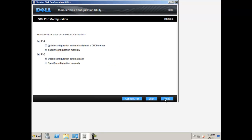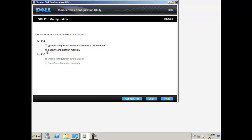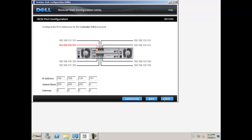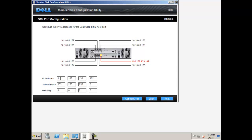Now you will choose the IP protocol that the iSCSI ports will use. You may either use IPv4 or IPv6 or both. If you would like to set your IP addresses automatically using your DHCP server, please select the obtain configuration automatically option. To manually specify the configuration, select the specify configuration manually option and click next. Now set each host port IP address. The defaults from the iSCSI worksheet will be automatically filled in. Please fill in the IP addresses you decided on in the worksheet earlier. Make sure the subnet mask stays the same as the subnet mask of your server, then click next.